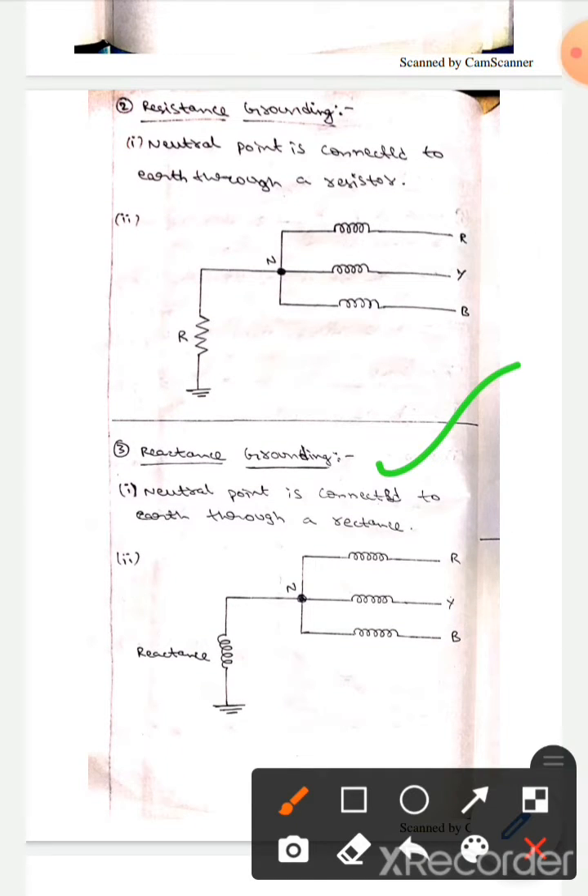The third method is reactance grounding. Here the neutral point is connected to the earth by using some reactance.